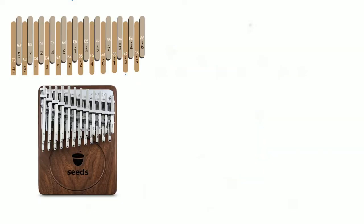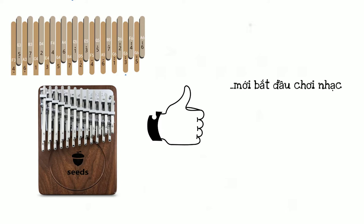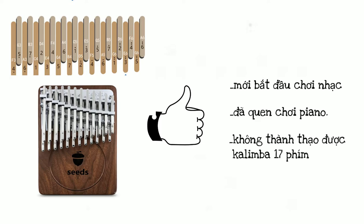Đối với mình, đây là loại đàn cực kỳ phù hợp cho những bạn mới bắt đầu chơi nhạc, càng phù hợp với những bạn đã quen chơi piano, và đặc biệt phù hợp với những bạn không thể chơi tốt được loại Kalimba truyền thống.